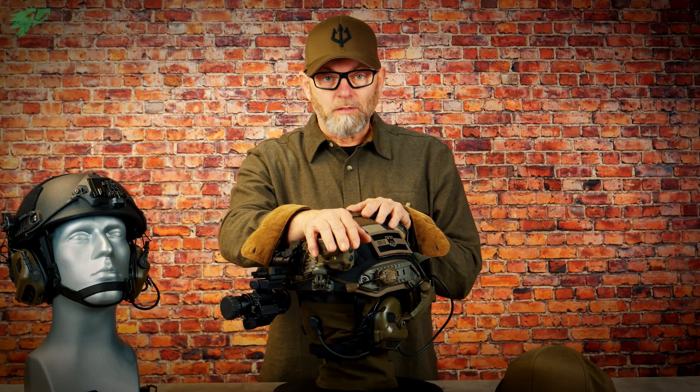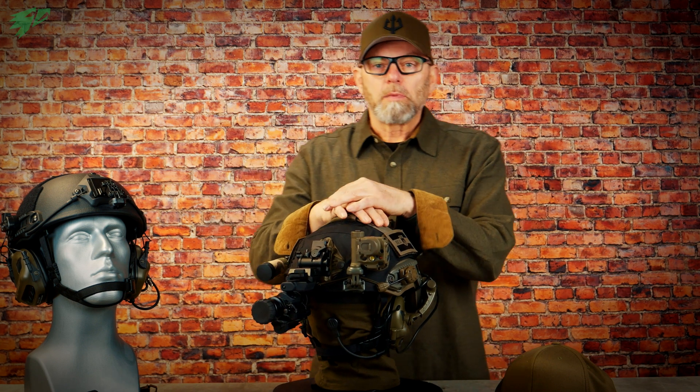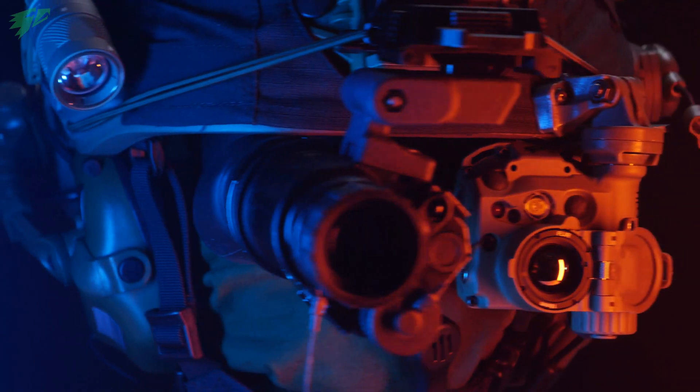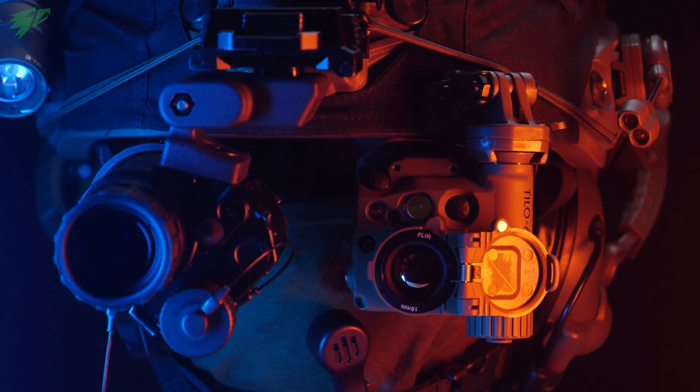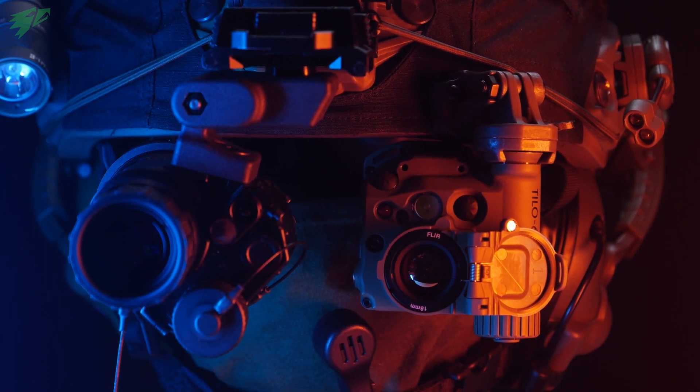A thermal imaging device is an invaluable addition to the night vision capability, especially because you can also use it during the daytime. Here we have installed a PVS-14 monocular NOD on the right side of the helmet and the Tilo 6 on the left side. This means that both technologies can be used individually or both together.